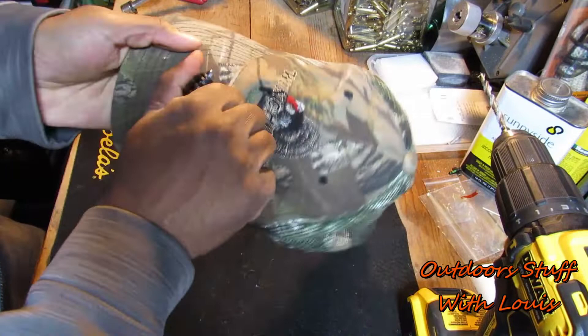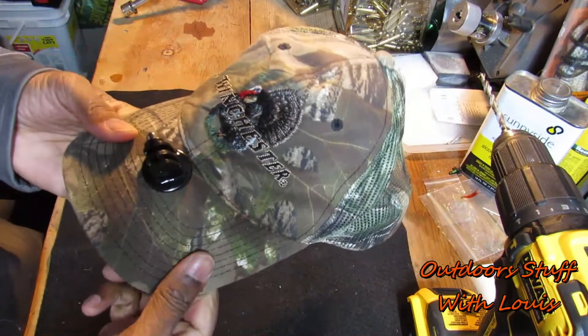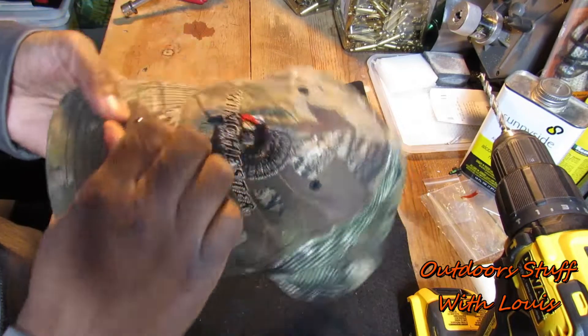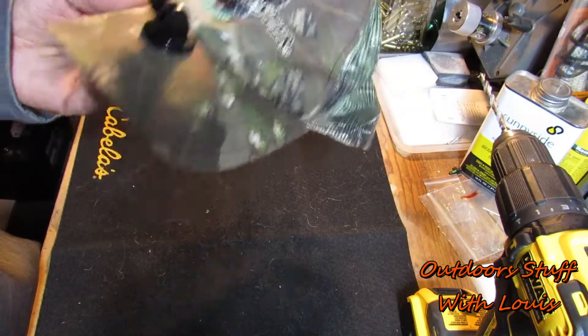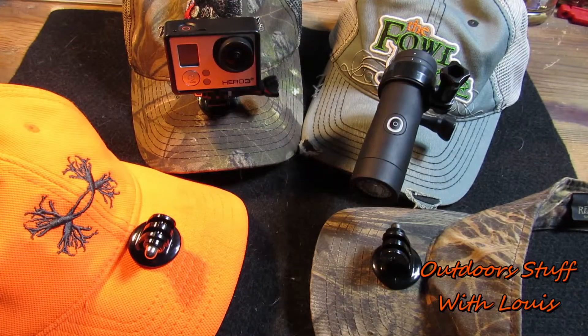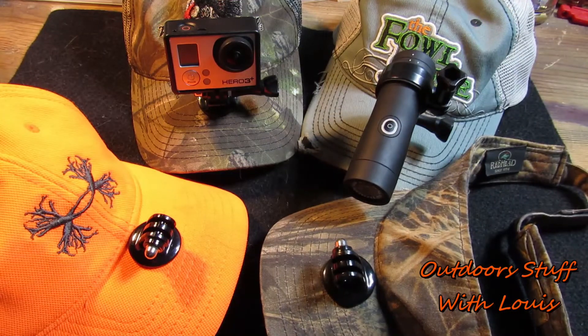Now we've got a real solid mount that's not going to be moving around on us. Just go ahead and add your GoPro or your Tacticam and go film. And just like that, for less than about $2.50 a piece, we've got four caps with mounts on them. It even works for visors too — if it's got a bill, you can do it. Thanks for stopping by.